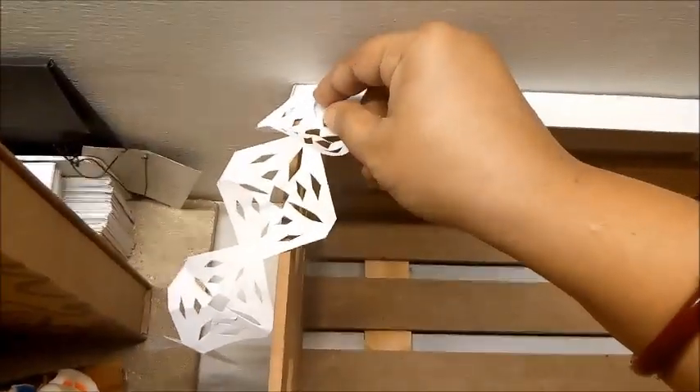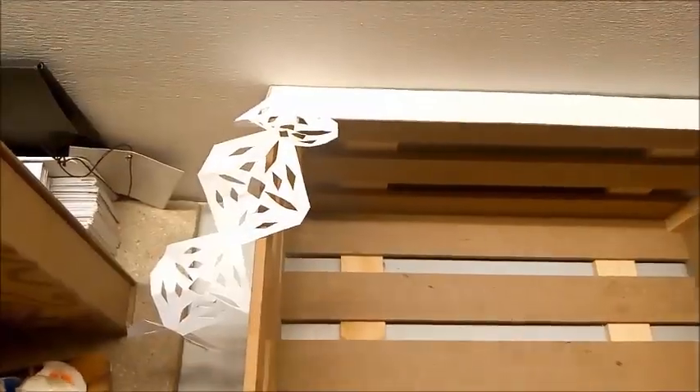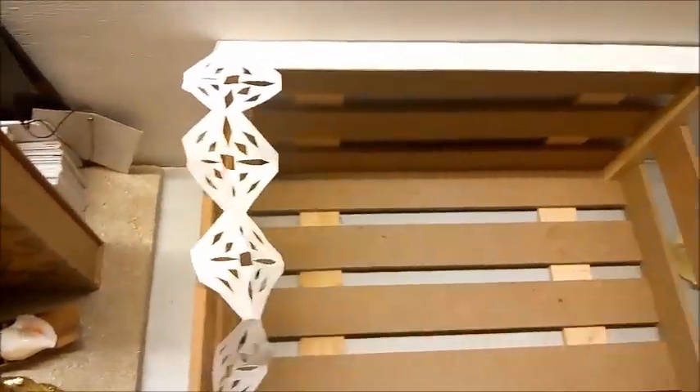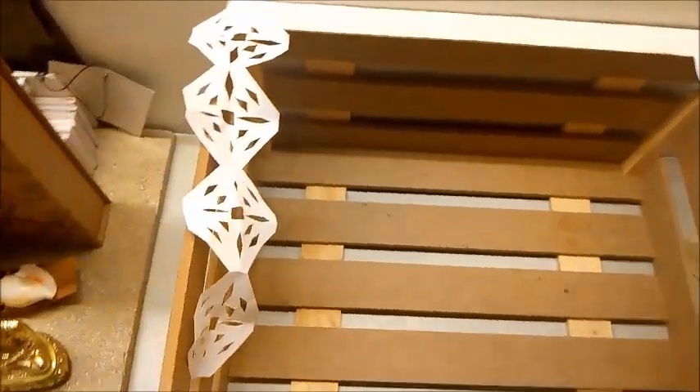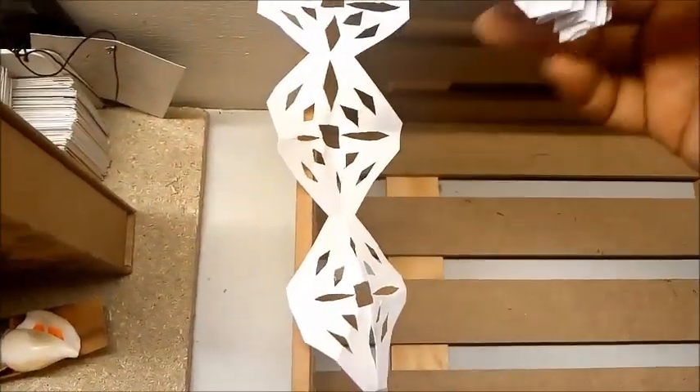I'll start decorating this crate. I'm trying to imitate the shola work of Bengal. I like the touch of local handicrafts — this white sponge-like wood is used all across Bengal for ideal decoration during poojas.